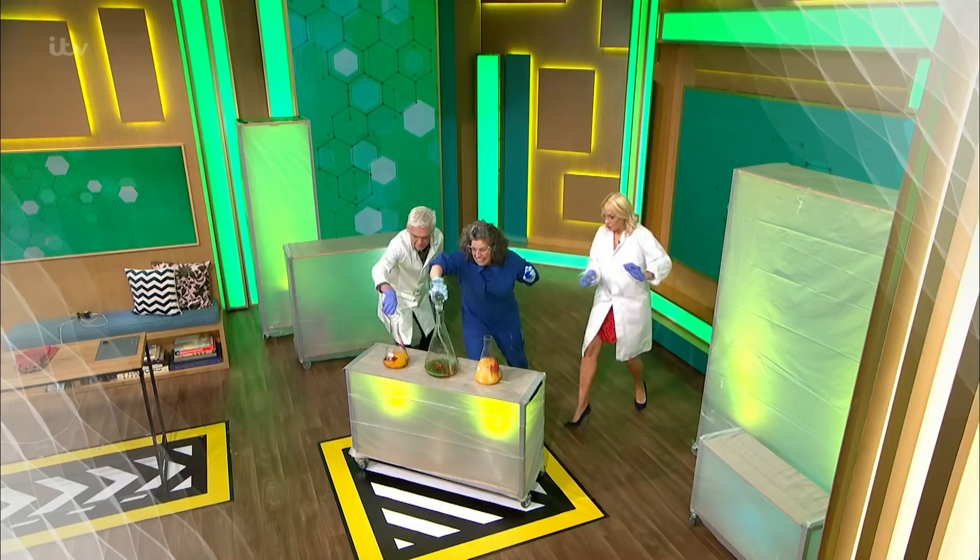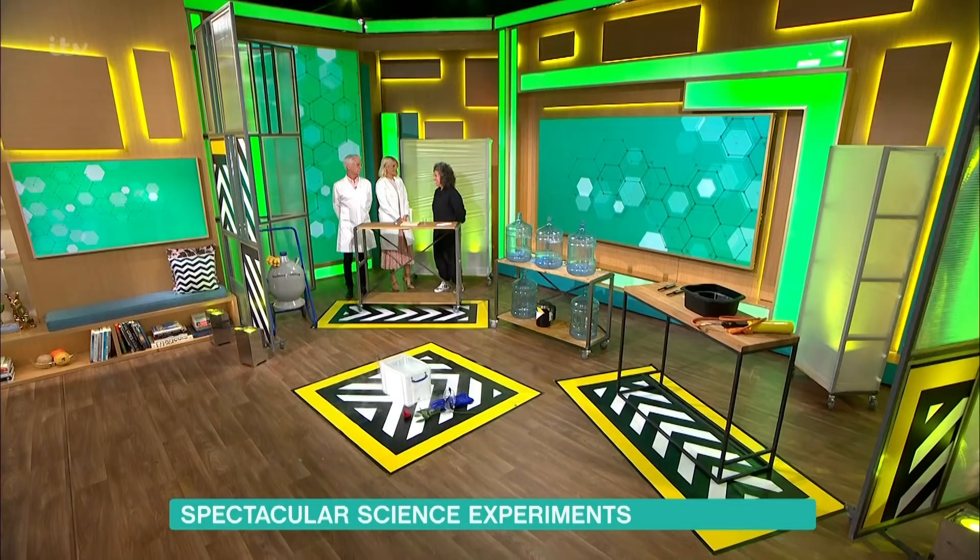She helped turn our studio into her very own science lab last month. And despite causing all sorts of chaos, Dr. Zoe Laughlin is back to introduce us to some more of her spectacular experiments.